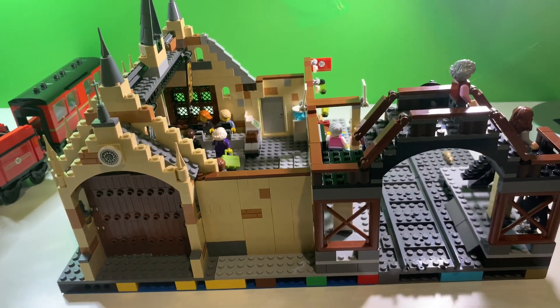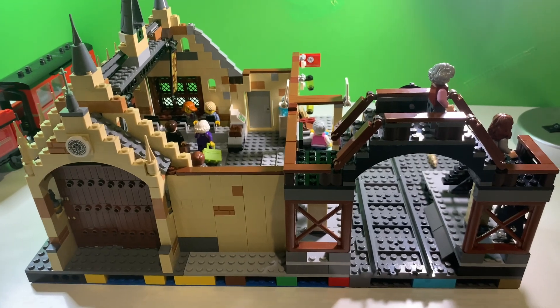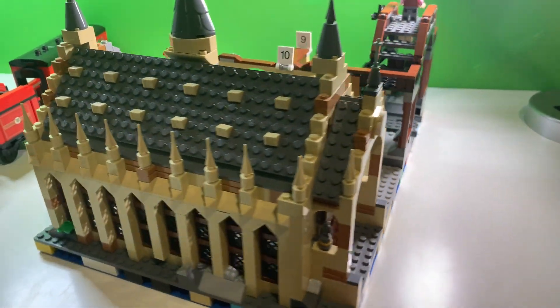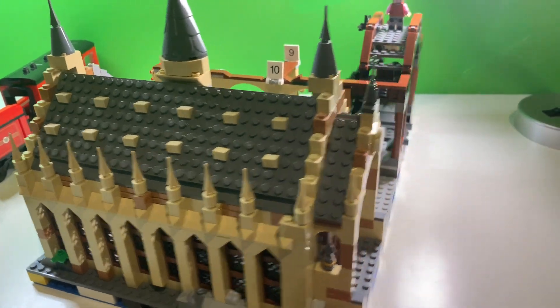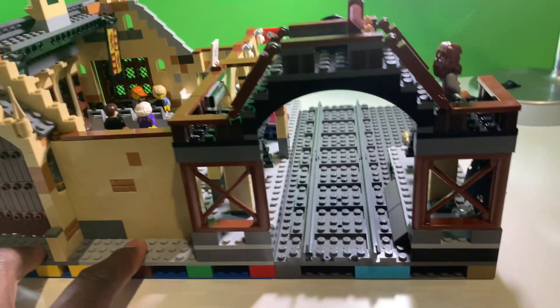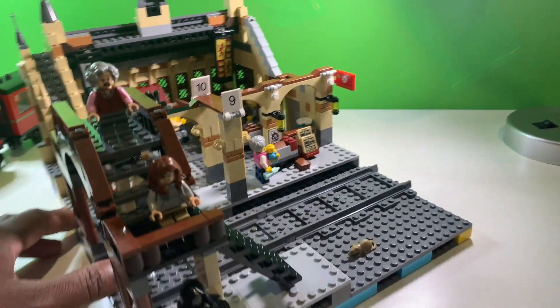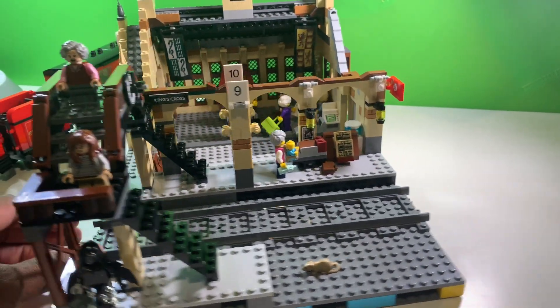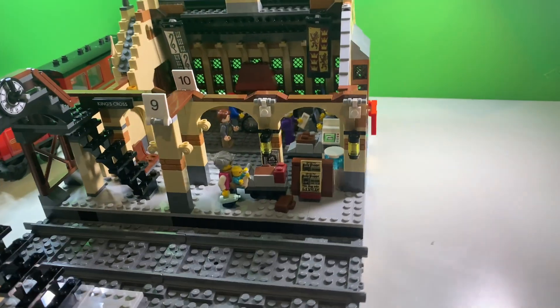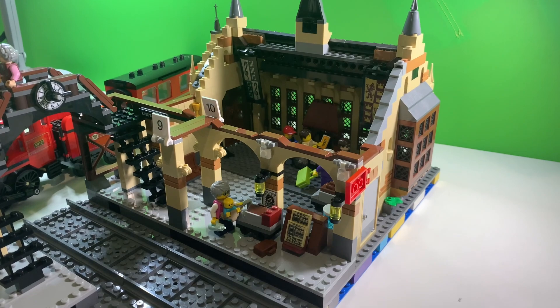This is part one of my mock mashup train station with the Hogwarts Express and the Lego Harry Potter Great Hall. If you liked what you saw, make sure you give it a thumbs up, like, subscribe, and share if you haven't already. Thanks for watching — I'll see you next time.